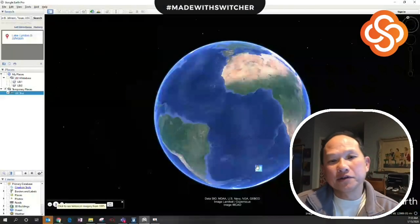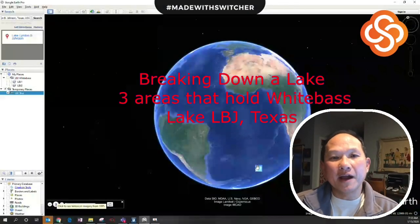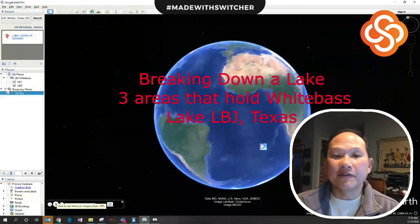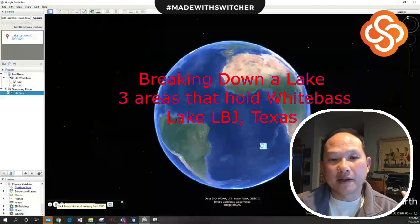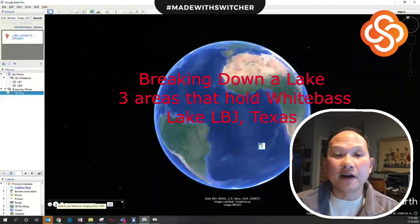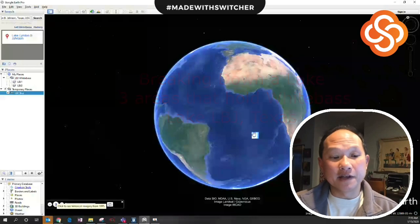Hey guys, today I'm going to go over how to break down a brand new lake to find fish. A question I get a lot is when I hit a lake, how do I find the fish? I'm going to pick a lake I haven't fished in a while, and at the end of this you'll learn how to break down the lake, go to certain areas, and increase your odds of catching fish.